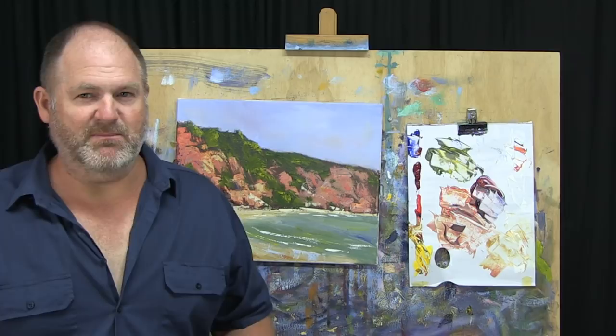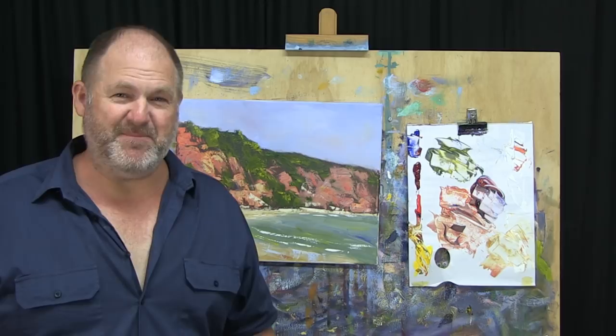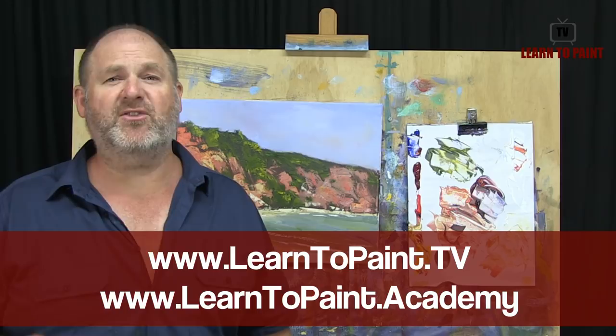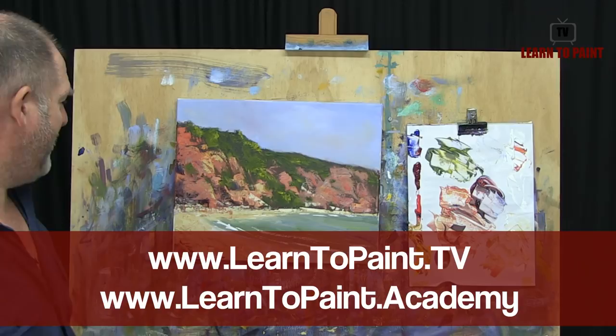That's what we're all about here at Learn to Paint TV — exploring different approaches to help beginners learn how to paint better and, most importantly, enjoy it and have fun. I hope you've enjoyed this episode. Love to see your version of it when you have a go, so send it through to us. Make sure you check out all the episodes of Learn to Paint TV at www.learntopaint.tv. Also make sure you register for the free course at www.learntopaint.academy — check that out, I know you'll enjoy it. Thanks very much for joining me and I'll see you next week on Learn to Paint TV.